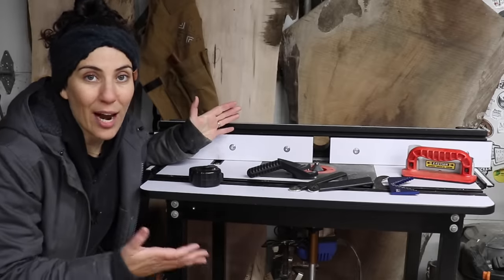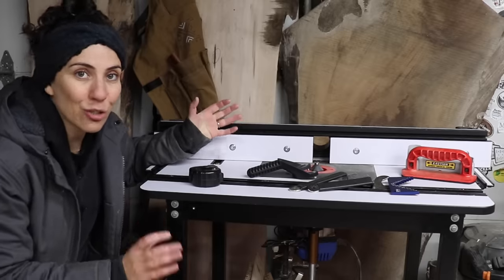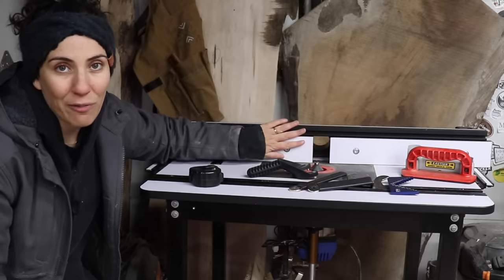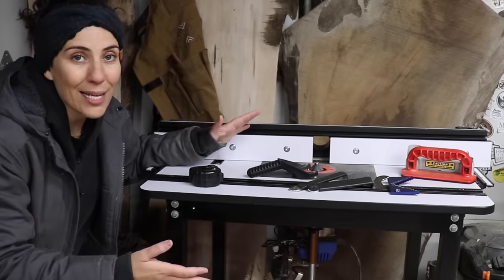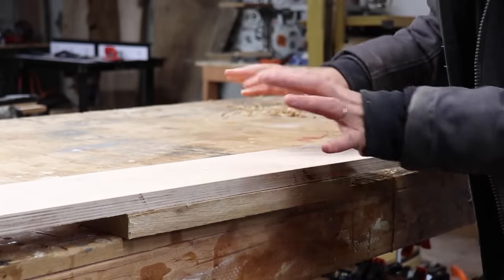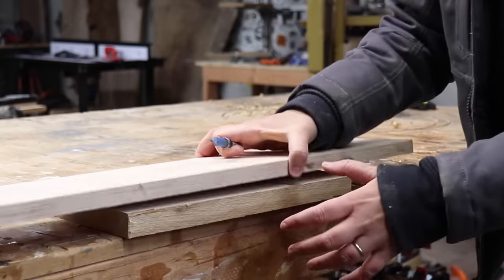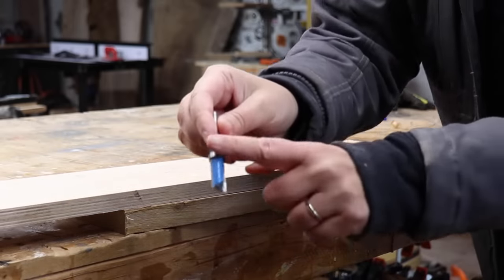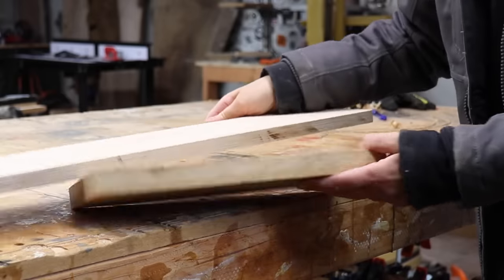You can also use a router table as a jointer — I posted a video on this a while back. Basically, imagine the router table as a jointer flipped on its edge: the fence is like the bed of the jointer, and you offset the outfeed fence slightly to make room for the amount you're cutting off. Another great way to get around not having a jointer is to use a straight edge and a pattern bit in your router. Take a known straight edge like plywood or MDF, double-side-tape it to the workpiece overhanging slightly, and the bearing on the bit rides along that straight edge, creating one straight edge on your board.